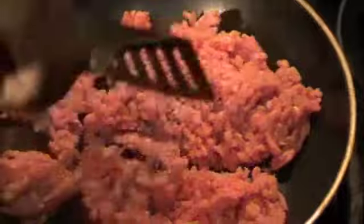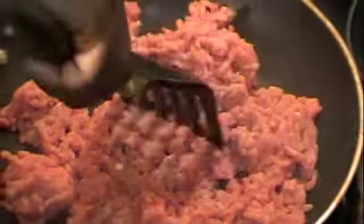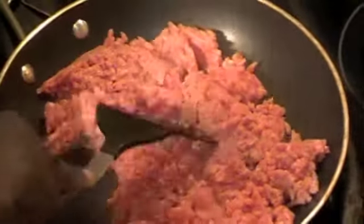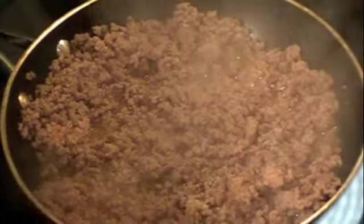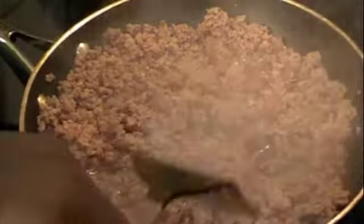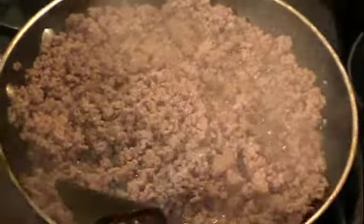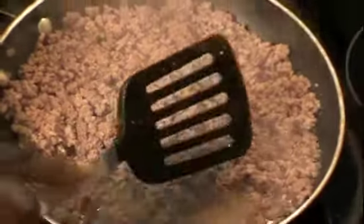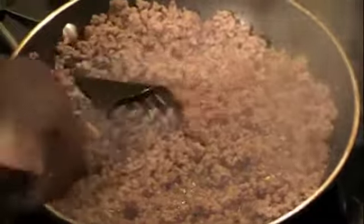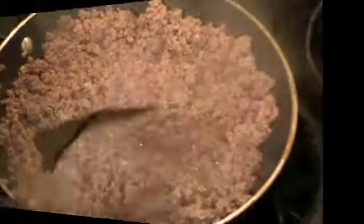The first step is we're going to add the ground beef to the pan. I'm going to mince this up and we're going to cook this for about 5 minutes. It's been about 3 minutes since the meat has been cooking and as you can see it's all nicely minced. I'm going to go ahead and drain that fat off, then add the garlic and onions and season the meat a little bit.